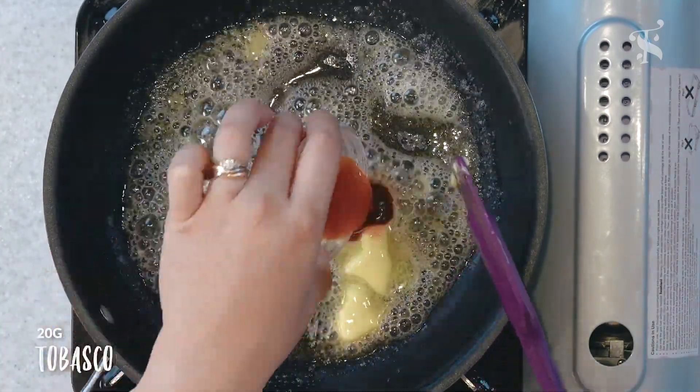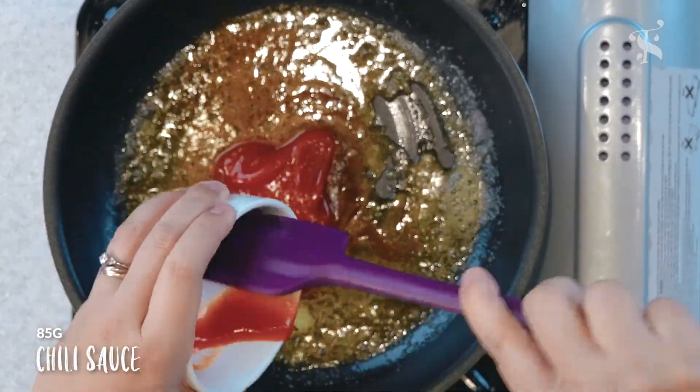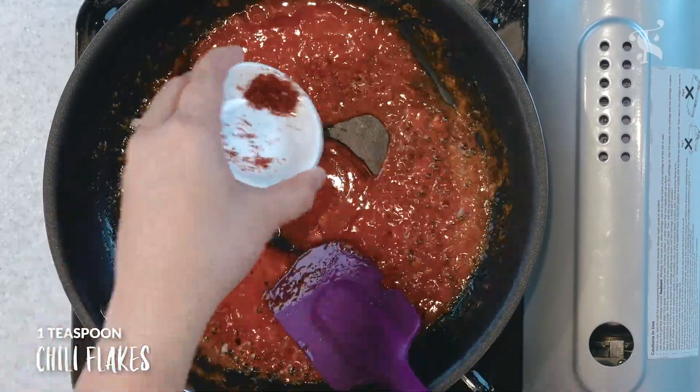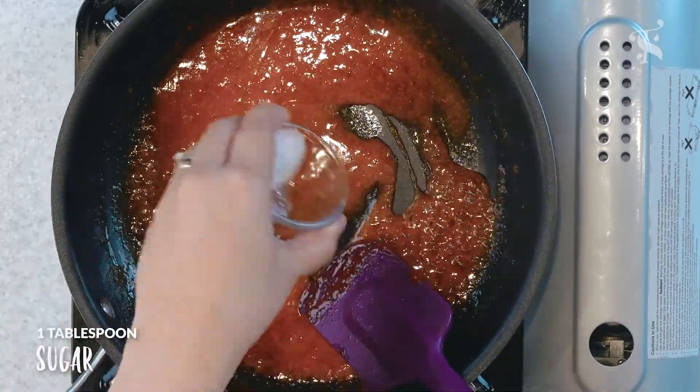So this is my version of the buffalo sauce. You can readjust and make it your own, but I like the vinegary kick that this sauce has. It doesn't make the wings very heavy. There's a subtle sweetness and spiciness that really balance out the flavours really well.